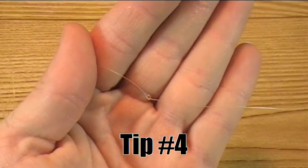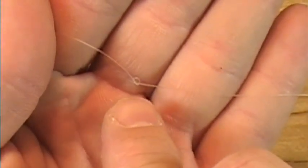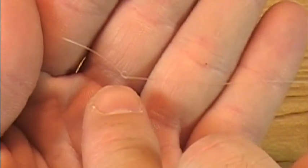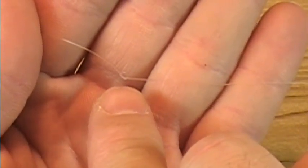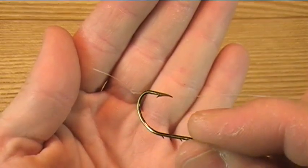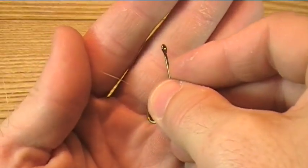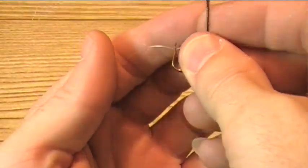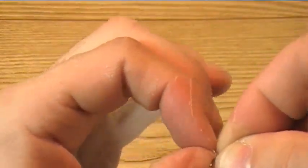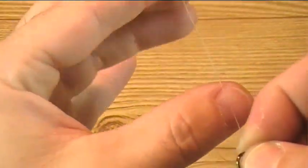One common annoyance while fishing is the sometime development of knots in your line, such as you see here. Now, this leads to weakness of the line, and can ultimately lead to breakage of the line during a fight, which is the last thing you want. A good solution for getting those knots untied is a hook. You simply insert the hook into the knot, and it will help work it loose just enough for you to have access to it a little bit more, and ultimately be able to untie it. It just takes a little bit of work.